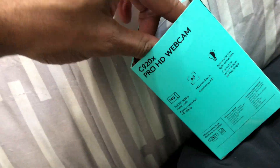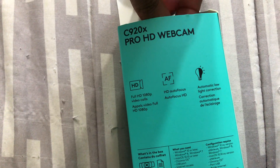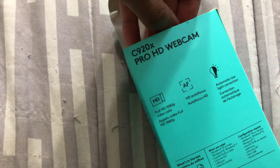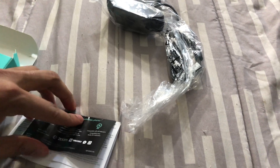Looking at the back, it comes with 1080p, autofocus, automatic color correction. The unboxing is simple — you get the webcam itself, the cord, and the instructions on how to set it up. I'm about to connect it for the first time on my laptop.